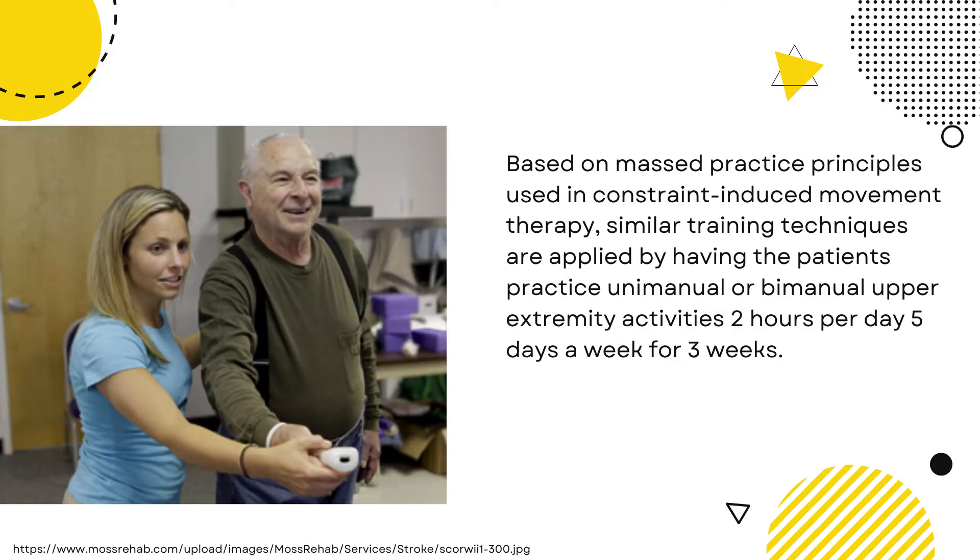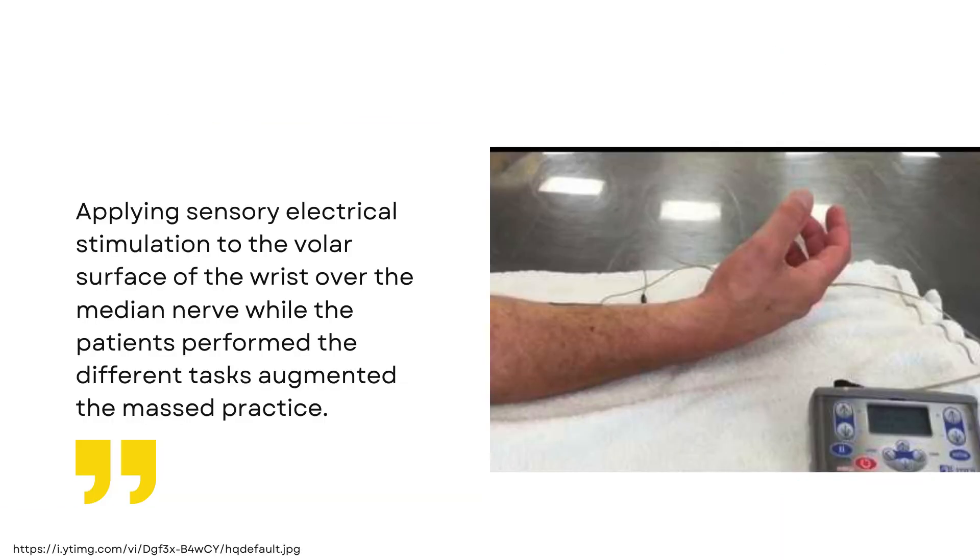Based on masked practice principles used in constraint-induced movement therapy, similar training techniques are applied by having the patients practice unimanual or bimanual upper extremity activities 2 hours per day, 5 days a week for 3 weeks. Applying sensory electrical stimulation to the volar surface of the wrist over the median nerve while the patients perform the different tasks augmented the masked practice.